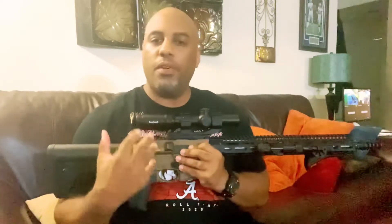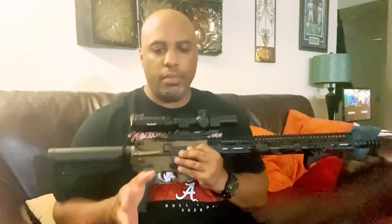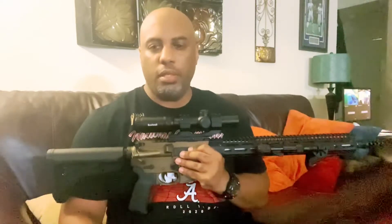What's up everybody, it's your boy JB from JB's Barbecue and Guns coming at y'all again today with a quick video about my 350 legend. If you've been following the channel, you know that I've been having some feeding issues with my 350 legend build that I got done maybe about a year or so ago.